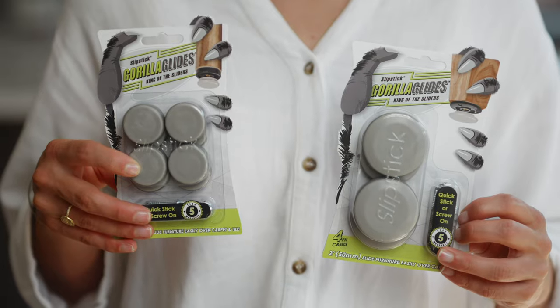Hi, I'm Rachel from Slipstick and I'd like to introduce you to Slipstick's Gorilla Glides, the ultimate in furniture movers. This is a packet of the 1¼ inch 32mm glides with 8 feet in the pack. They also come in a 2 inch or 50mm size with 4 in a packet.